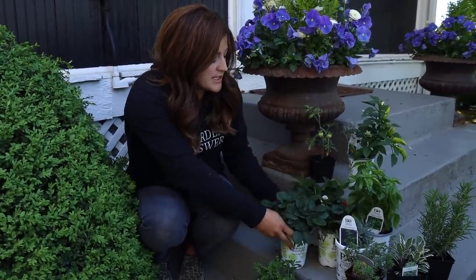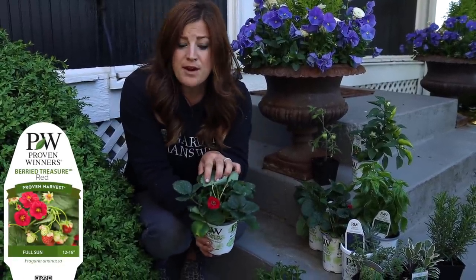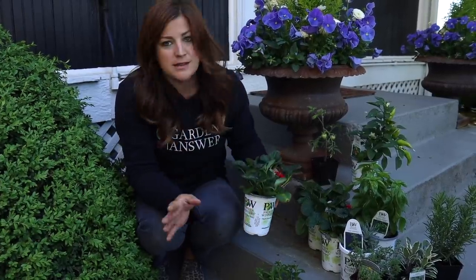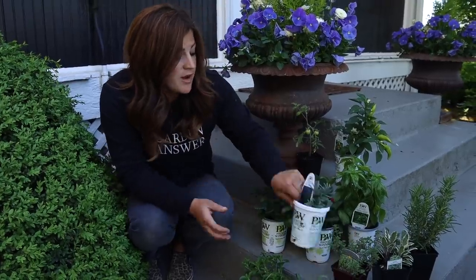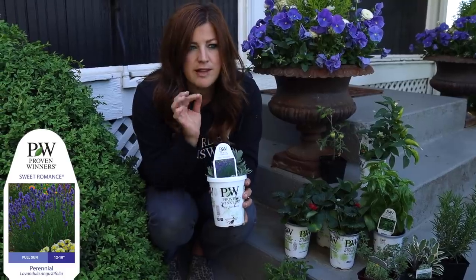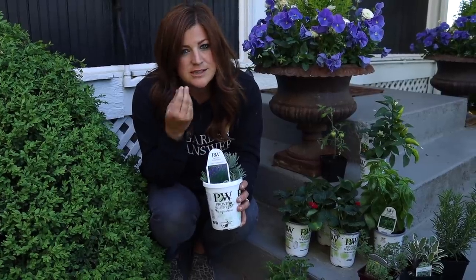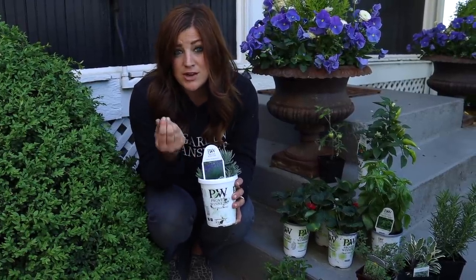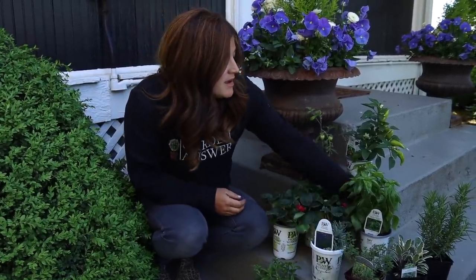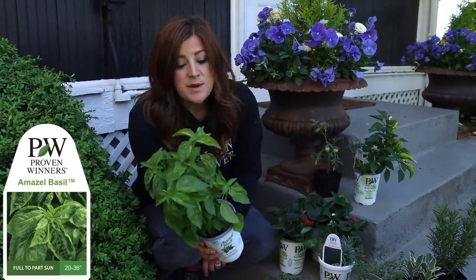We've got three strawberry plants — these are the Buried Treasure Red, so they've got red blooms, produce nice big berries, and these will be nice to muddle in drinks or use as garnish. We can even use the flowers as well. I've got one Sweet Romance lavender. I'm not traditionally a huge fan of a very strong lavender flavor, so I go very light. I like using the flowers as a garnish — it adds some pretty to our bed, which is important to me.